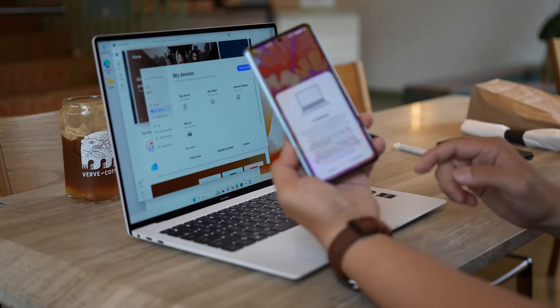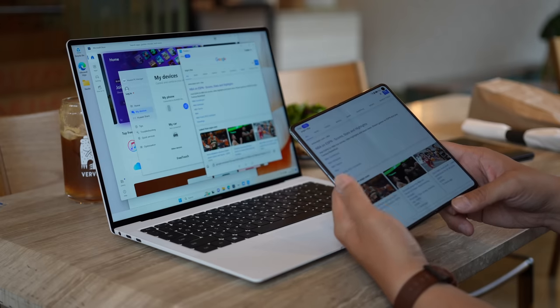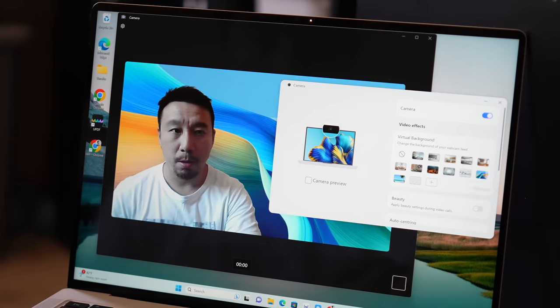Speaking of gestures, this thing runs Windows 11 Pro, but Huawei has built a PC Manager that adds a bunch of special features — like the ability to connect to a Huawei device by just tapping your phone on the trackpad. You can control your phone directly on the laptop screen or vice versa. There's also a new camera feature that allows you to add beautifying features to your face, add center frame — meaning you can move around and the camera will try to keep you in center frame. The video quality is not that good, it's only 720p, but for the most part, if I'm just writing articles and taking video calls, this laptop is excellent and gets the job done.